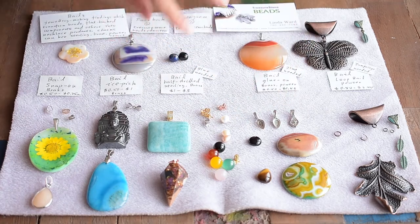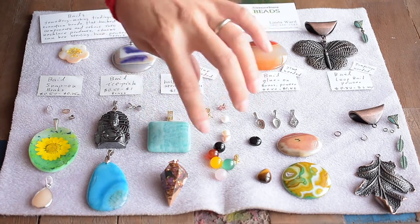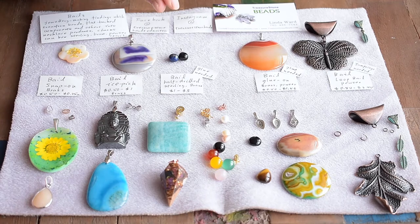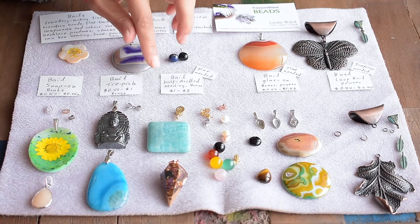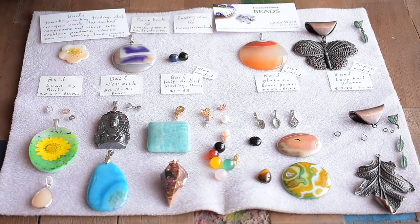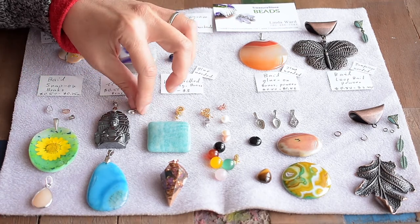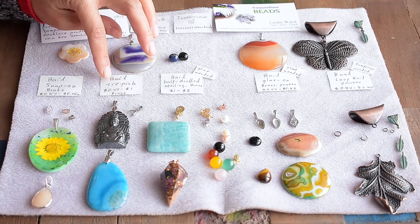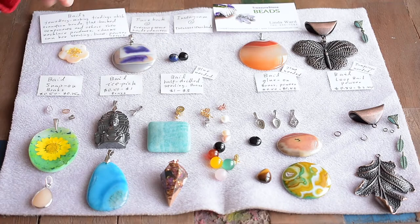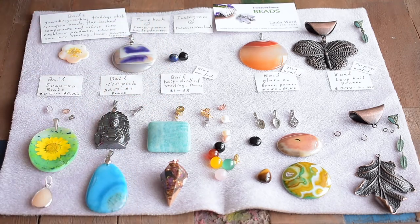Same thing for the previous ones. For half-drilled — either the beads or the stones — on the website just put in 'half-drilled' and the bales will pop up. And for the aspic-and-pinch bale, put in 'aspic-pinch' and they will show up all the bales. Then you can look at all the options.